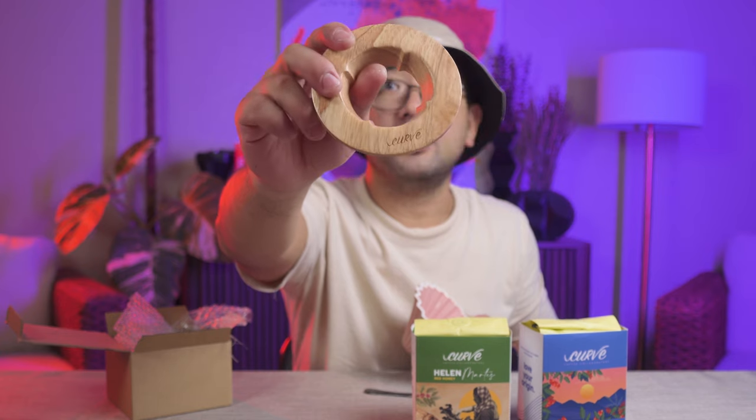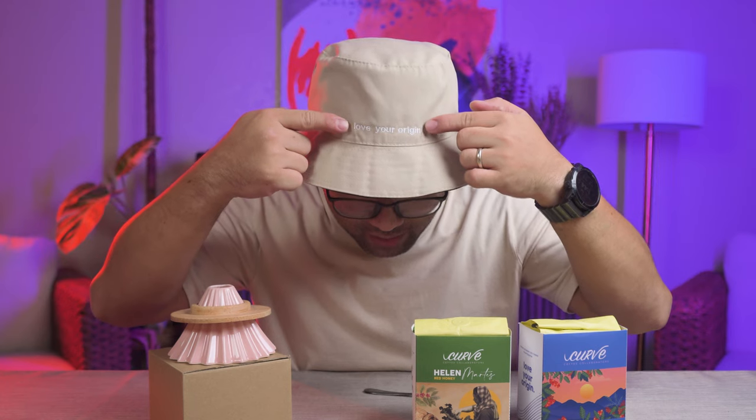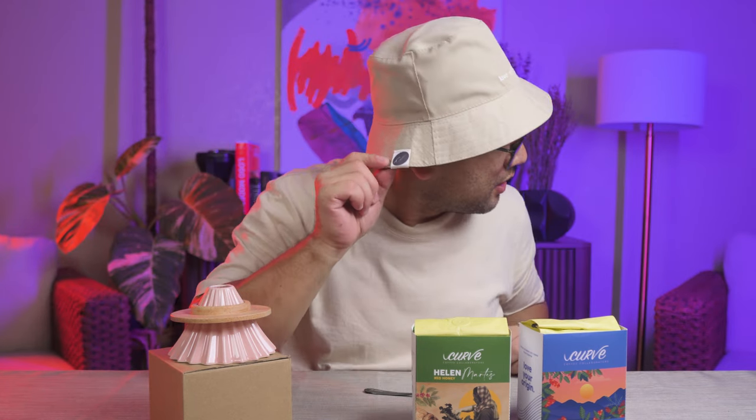They also gave me a Curve Coffee Collaborators dripper — it actually looks like an origami, and it is a ceramic dripper. And it's pink, with a curve engraving on the base. And lastly, I got this hat. It says 'Love Your Origin,' and it's from Curve Coffee Collaborators.